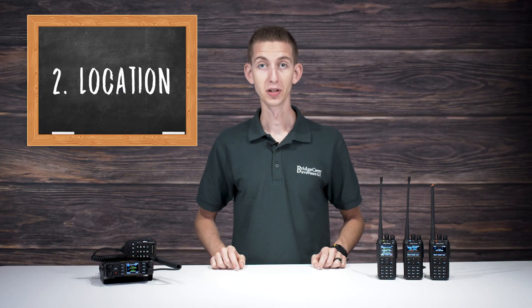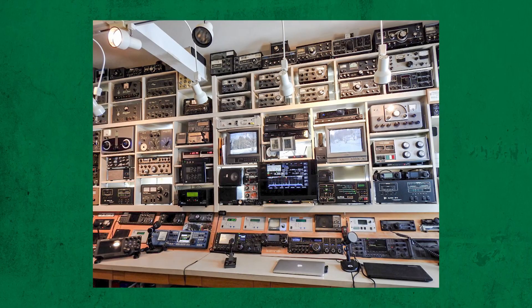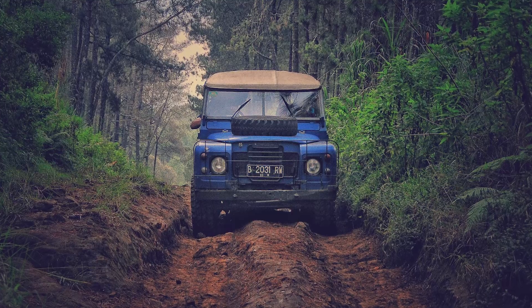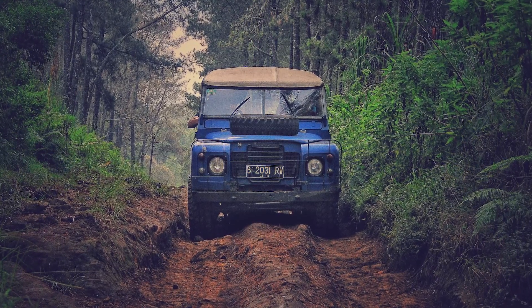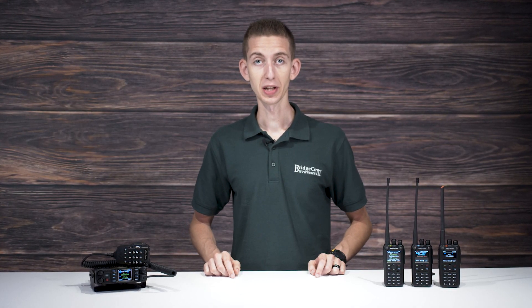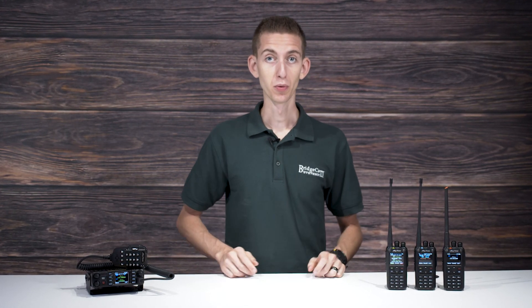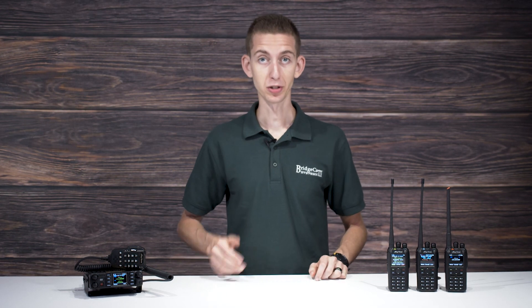You should also consider location. Where will you be using your radio? Do you plan on staying at home and building a ham shack headquarters? Or are you planning on traveling with your radio companion? Some radios depend on local repeaters in order to connect with others successfully, so you should also make sure the radio you want will actually work in the area that you want to use it in.